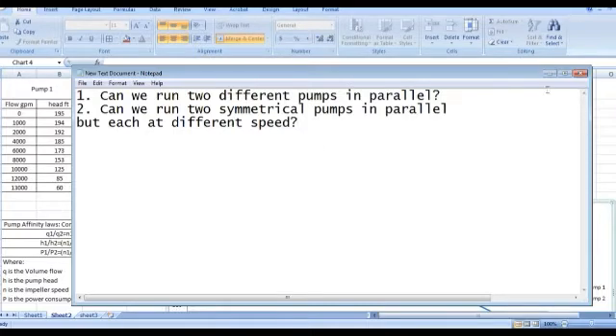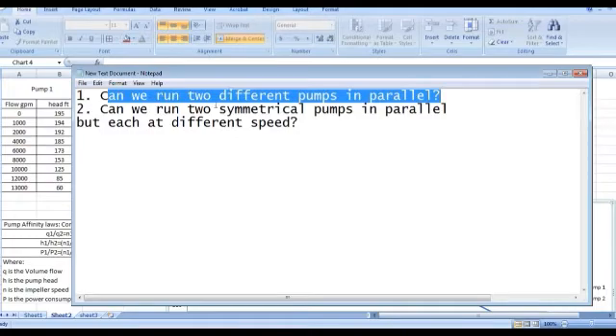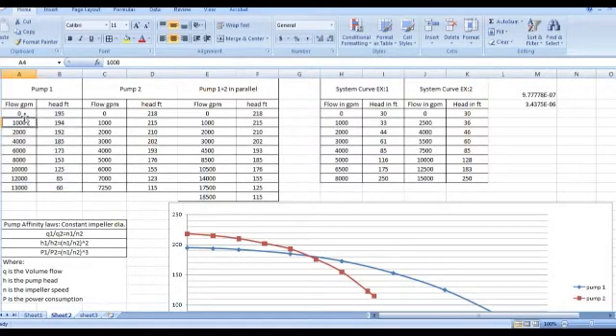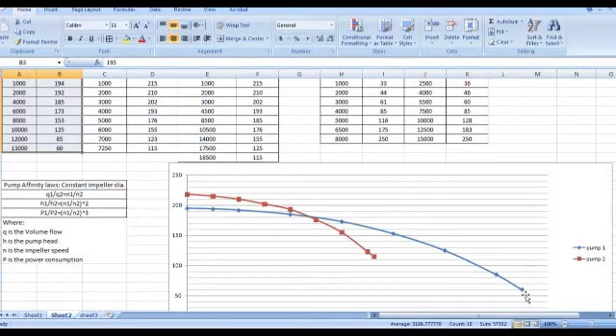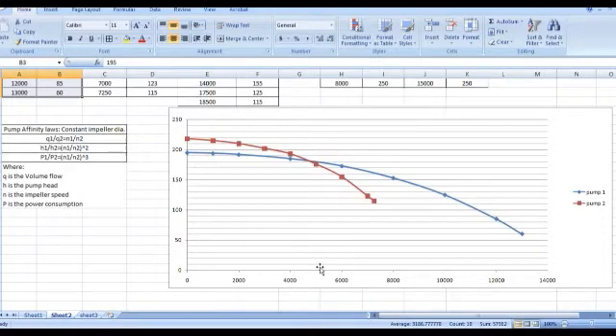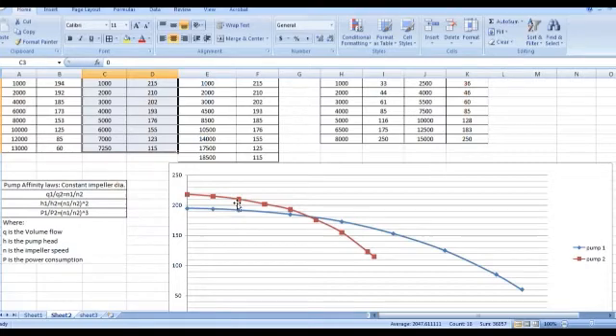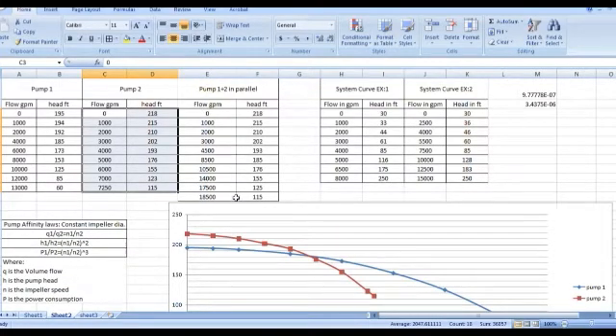Let us answer the first question: can we run two different pumps in parallel? Here I have the data of one centrifugal pump — at a given flow, the given head — then I plot the curve of this pump. Pump one is in blue color. For pump two, I have another pump different from pump one, and here it is drawn in red color.